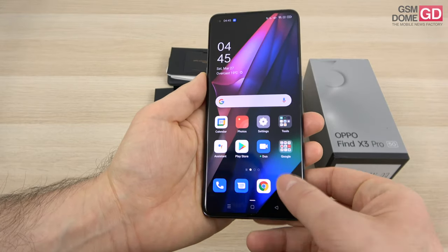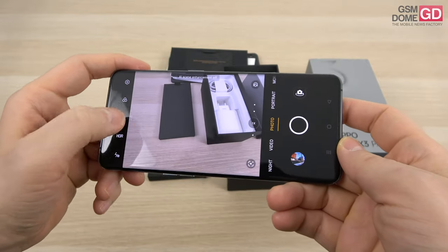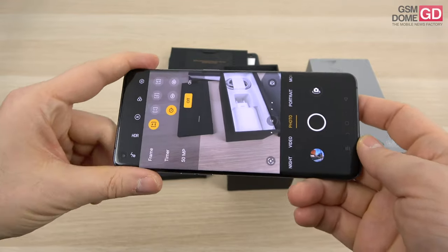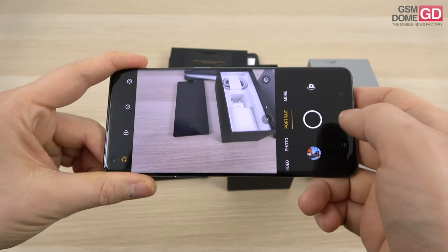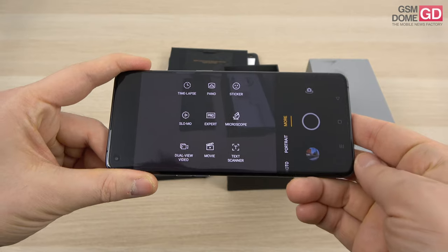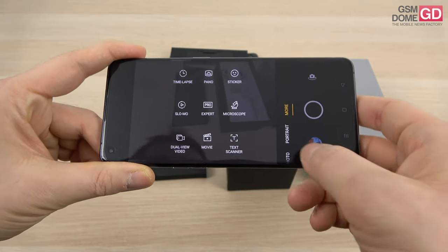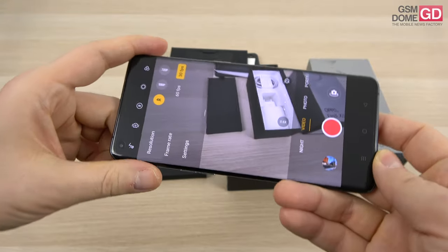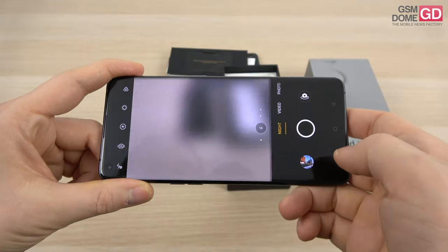I want to show you the camera interface. We have quite a few options here: there's the AI with scene enhancement, there's also this area where we can shoot 50-megapixel videos, there's portrait mode, and there's the more section with panoramas, stickers, expert, microscope, dual view video, movie, and text scanner. Here we have the video section where you can see the resolutions: 720p, 1080p, 4K, and the night mode.